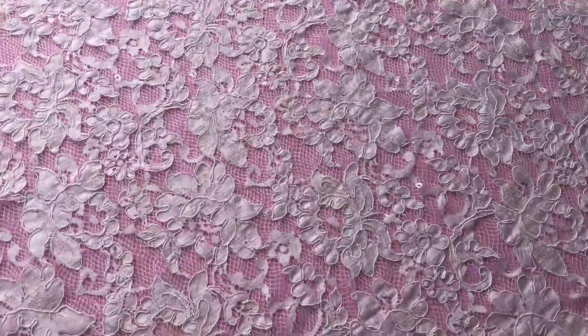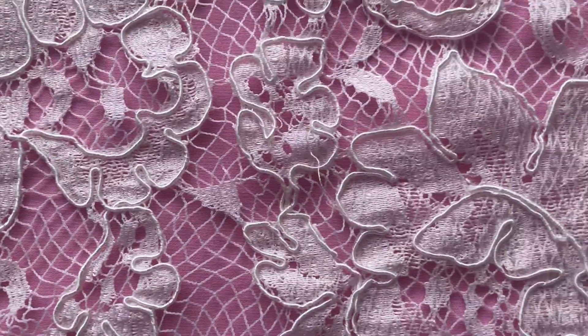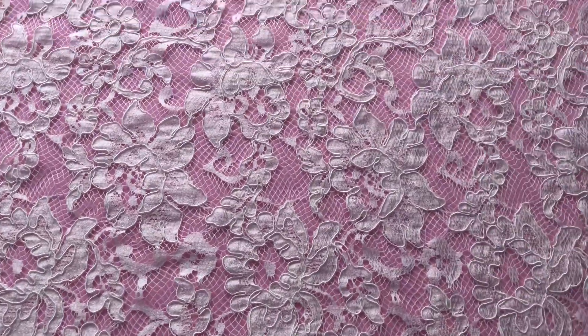We'll pan in a little to show you a close-up detail. As with all the laces, this is available from stock and without minimum quantity.